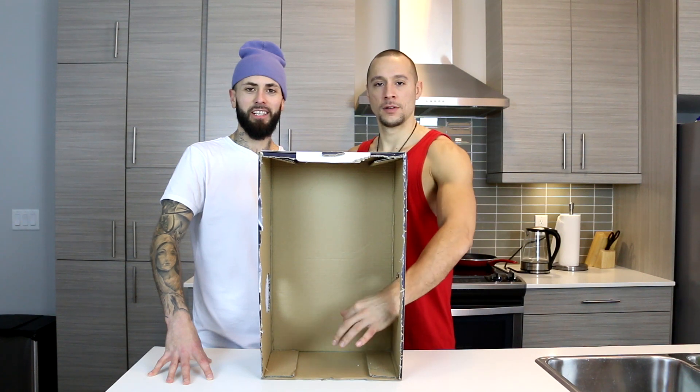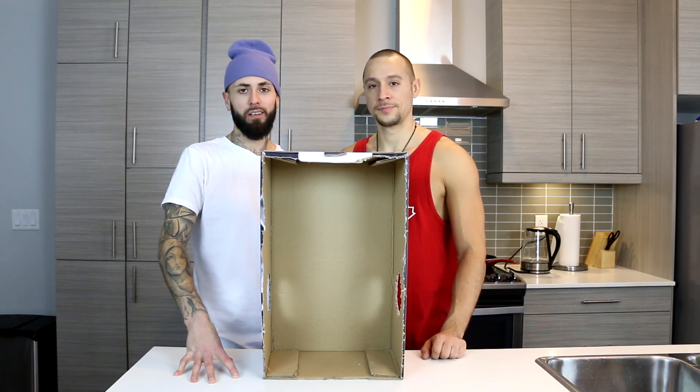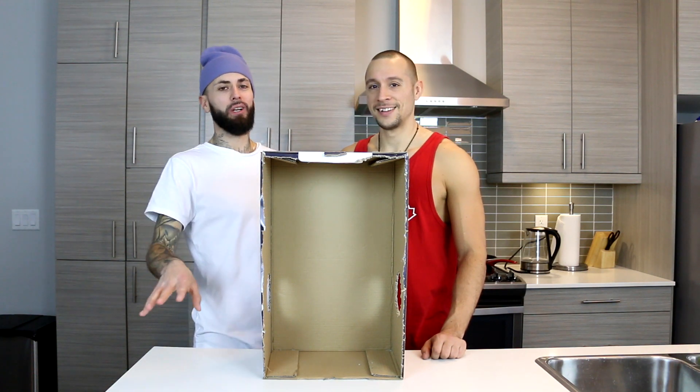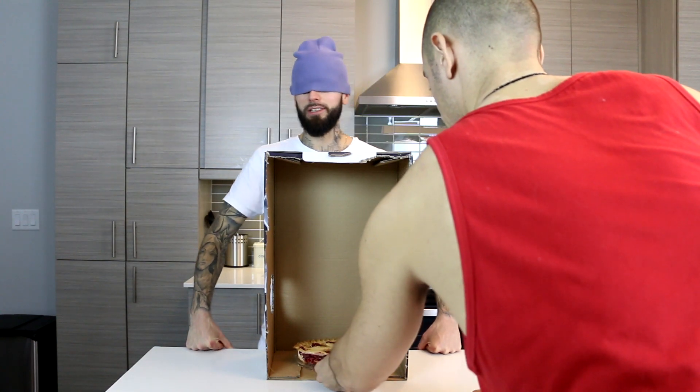You put your hand in and you feel it all around, and you touch something — something weird maybe. We didn't tell each other what we're putting in at all, so it could be anything. I'm gonna take a s*** in this box for your turn.